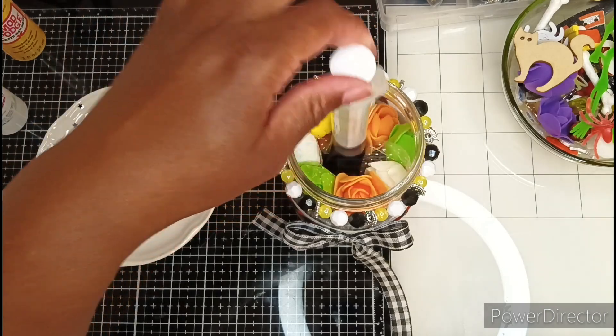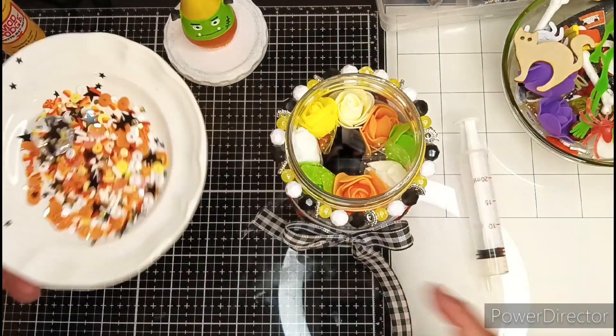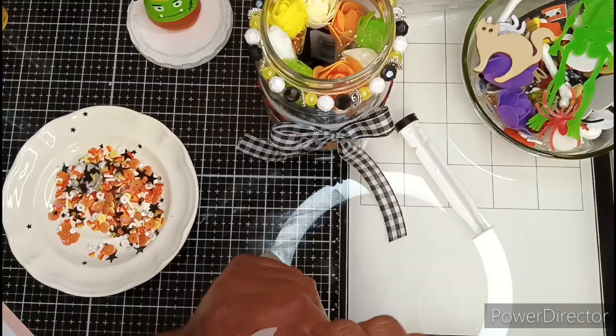I'm also going to put some sequins in this syringe. I think that fits perfectly. Let me fill up this syringe — I have already made this cute little sequins mix.